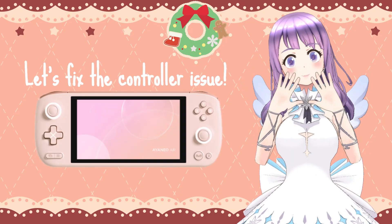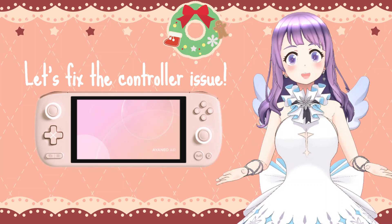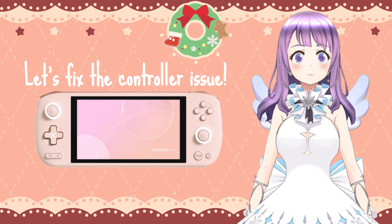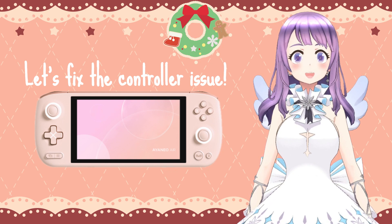Hi guys! Welcome to ET-Land and Merry Christmas! Today I want to do a very quick video on how to fix the controller issues on your INL device.